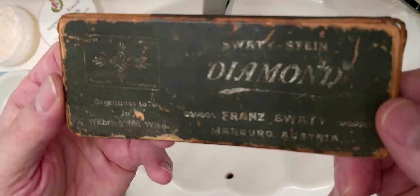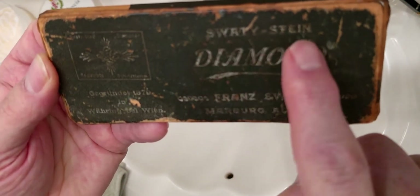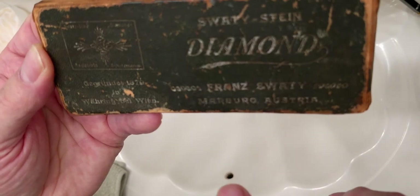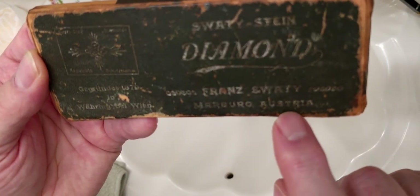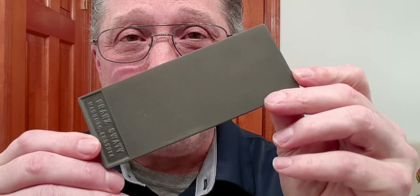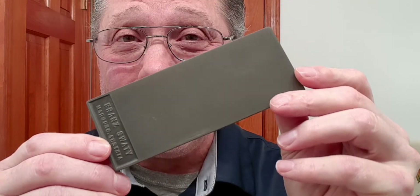Now on the outside of this — here we go. We've got a Swaty Stein diamond. This is Franz Swaty Marburg Austria. Right here is the only date on this: it says 1879. Not sure if that's when this was made, but very cool. This is new old stock — I believe that because it had never been used before I got it.